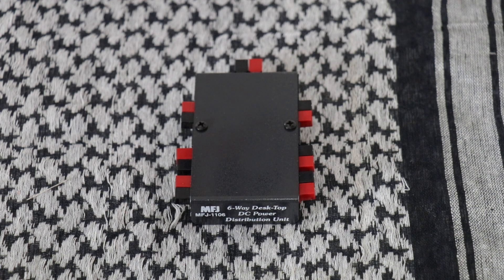The first one we have is the MFJ 1106. It contains seven Anderson power pole connectors, which are connected in parallel, permitting one input and shared six output. You can use any of the seven for your input and then the remaining six for your output.